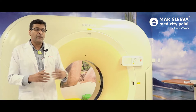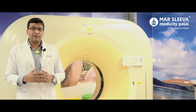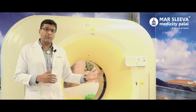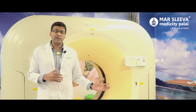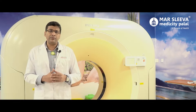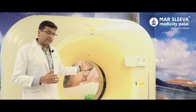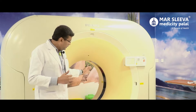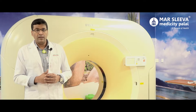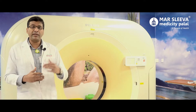We have progressed to multi-slice CT scan technology: there are 4-slice, 16-slice, 32-slice, 64-slice, and now this is a 128-slice CT scan. This is one of the newer generation CT scan machines. Here is the x-ray tube, and on the opposite side there are 128 detectors.